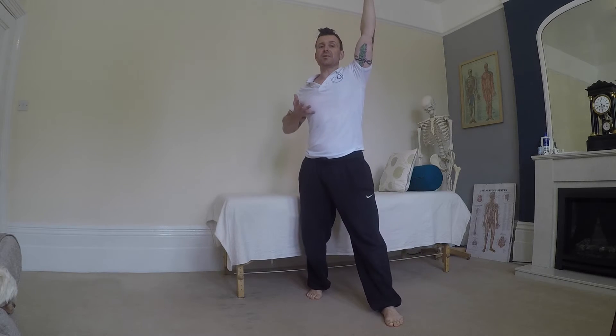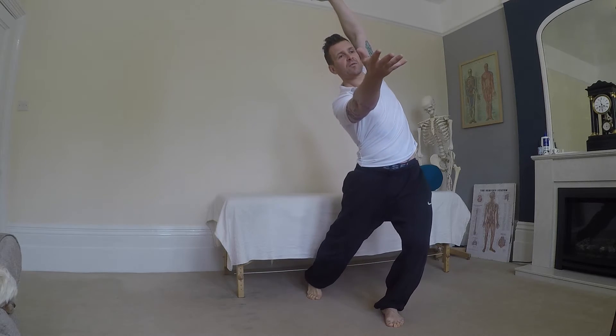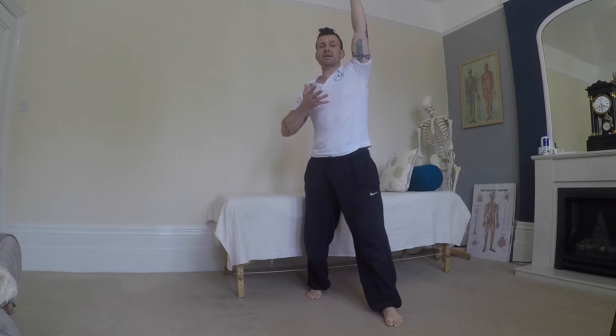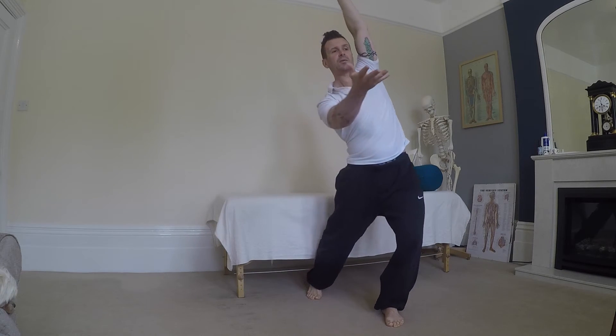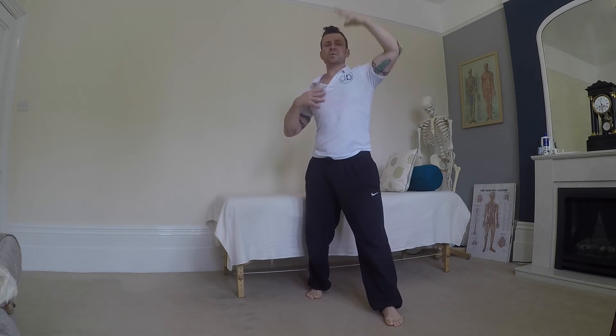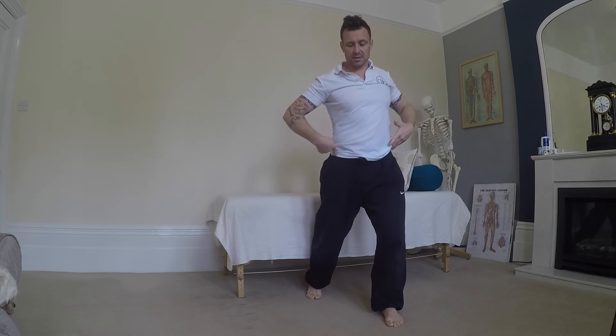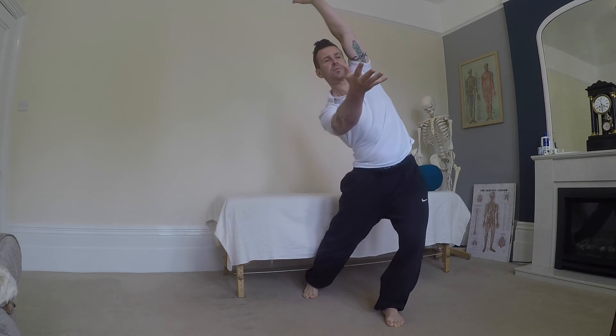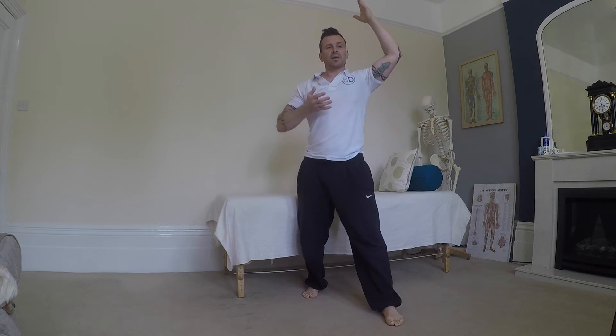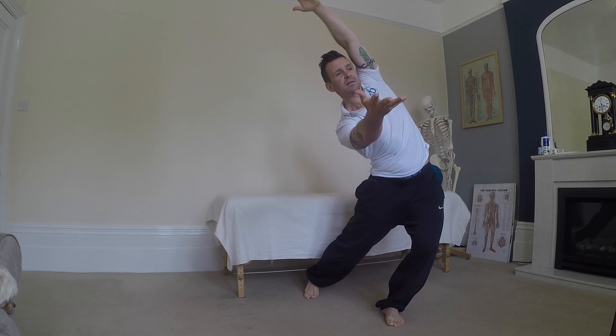Then we put the rotation in. The rotation is just going to come from a little reach forwards with that right hand. But be careful — as soon as you get that rotation, don't let that pelvis follow around. Keep a little toe in contact with the floor, and let that hip travel off to the left.